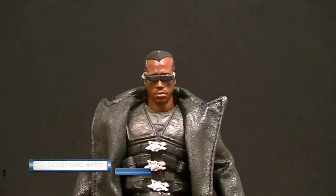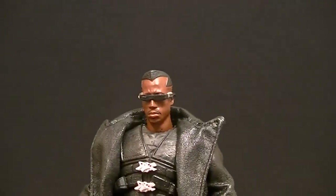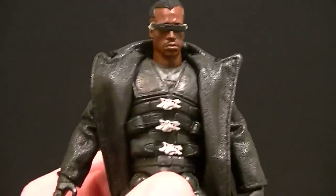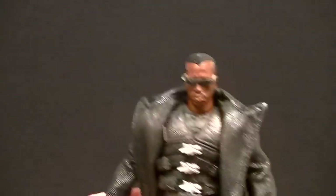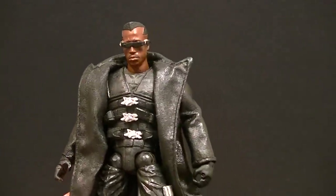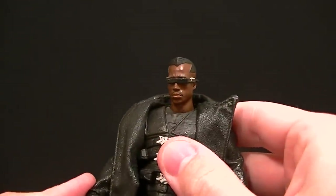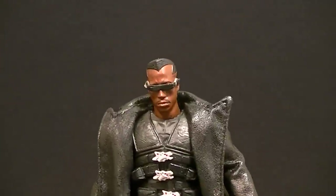Hey, what's up everyone, this is Anthony from Anthony's Customs. For this review we are looking at the Marvel Legends movie Blade figure, which is as of right now the only Blade figure. It's kind of interesting that we never got a comic style but we got a movie style figure. Some people, myself included, don't generally like the movie figures because they don't have the same appeal that a comic style figure does. I never got the Punisher or the X-Men figures — they just never did anything for me. This one, however, I think it's great.